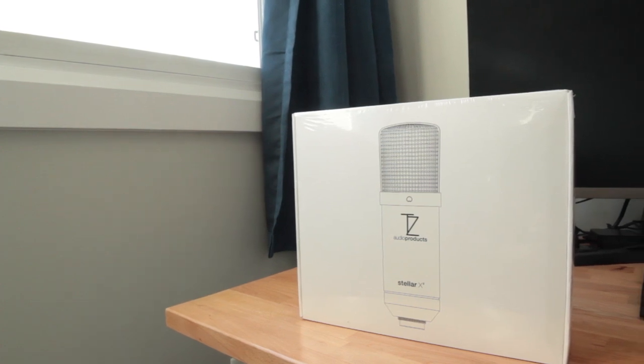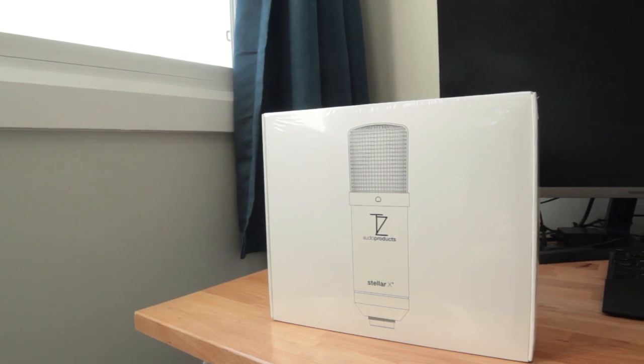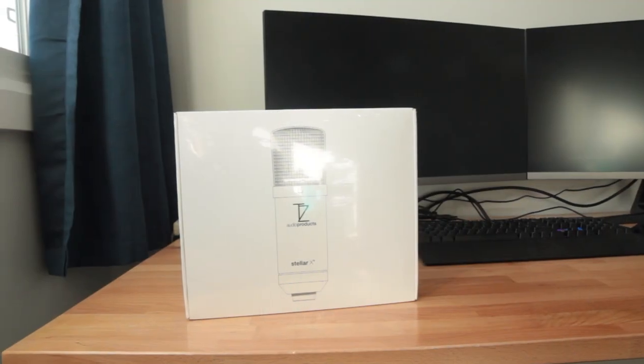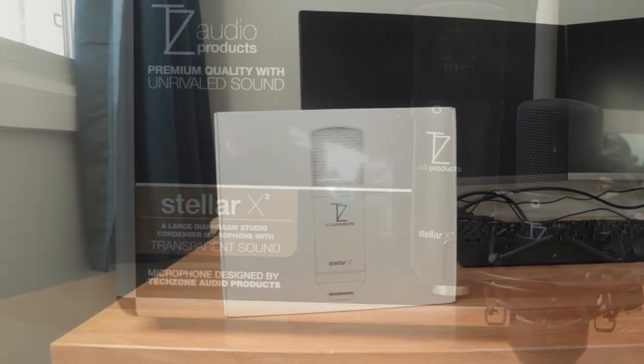Hey guys, in this video we'll be reviewing the TZ Audio Products Stellar X2 Large Diaphragm Condenser Microphone. This is an XLR microphone for recording that can be used on a variety of different instruments like voice, acoustic guitars, or electric guitars. We'll be demonstrating the audio quality we get from all these instruments with this microphone.